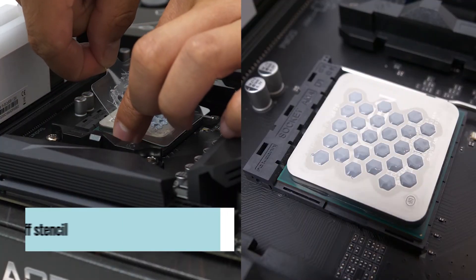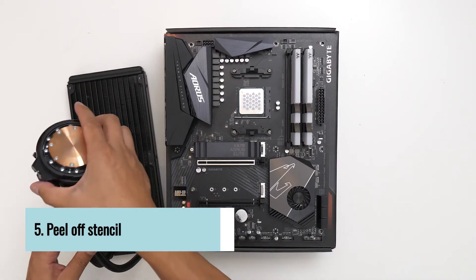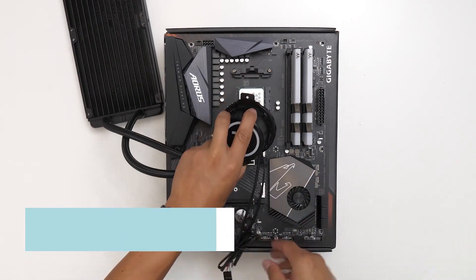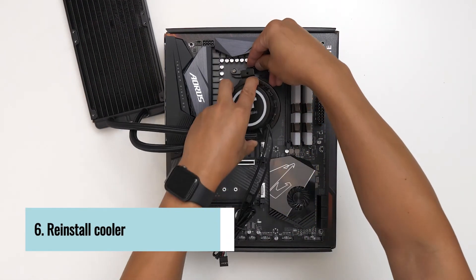Slowly peel off the stencil, and all that's left is to reinstall the cooler and you're good to go.